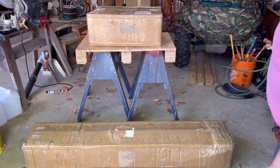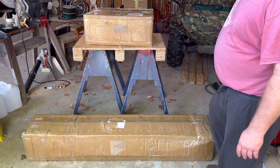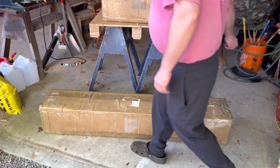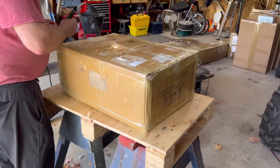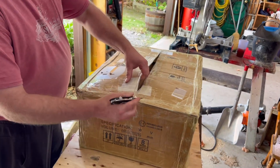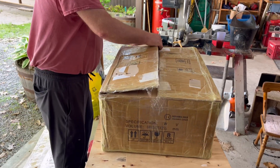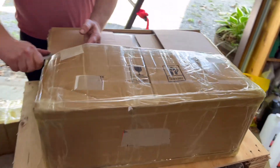We got the new wind generator. Here are the blades right from China. First, we'll open up the motor generator. Inside this box it didn't do so well in shipping — it's kind of crushed in all areas, but we'll see how the packing went.